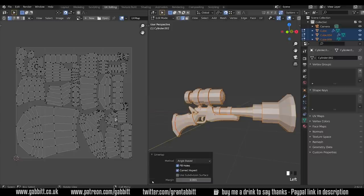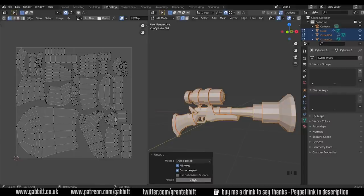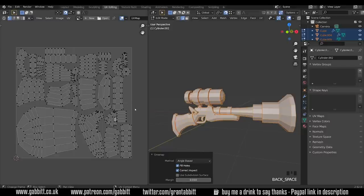Let's take a closer look at our unwrap options first. We've got the margin here - the margin is the distance between the islands. We can't have them too close to each other because if you paint on one area it might spill out onto the other area, and that's known as bleed. So we'll put the margin up to 0.005 and see what that looks like. I think we had it at 0.01 and that worked out quite well for the other one.